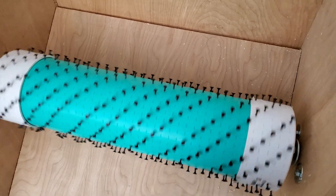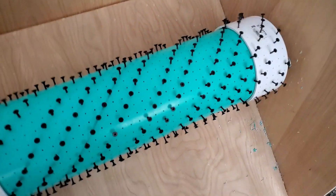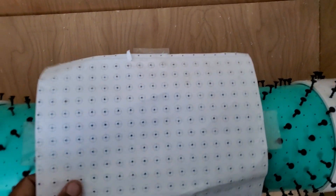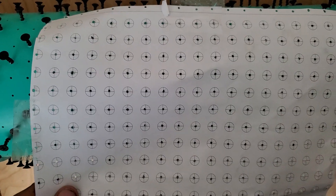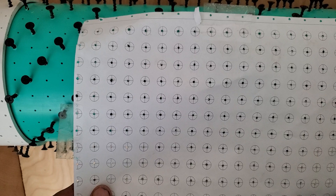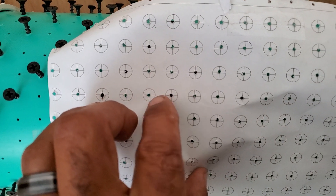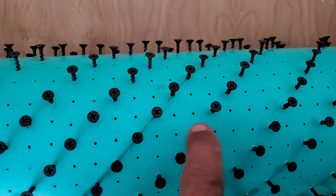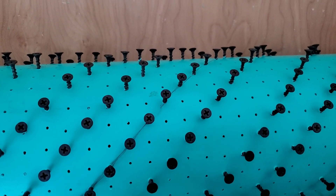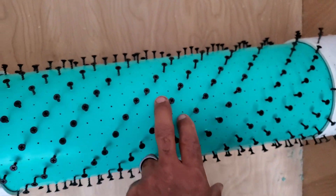I'm almost done, just have to do a few more pieces and finish screwing some more screws in here. Kind of reminds me of a vacuum cleaner. One of the things I did to get these holes correct — I printed up this paper here and designed it so that I had a 0.27 inch gap in between each of these, replicating the heads. So from here to here the space in between will be 0.27 of an inch.